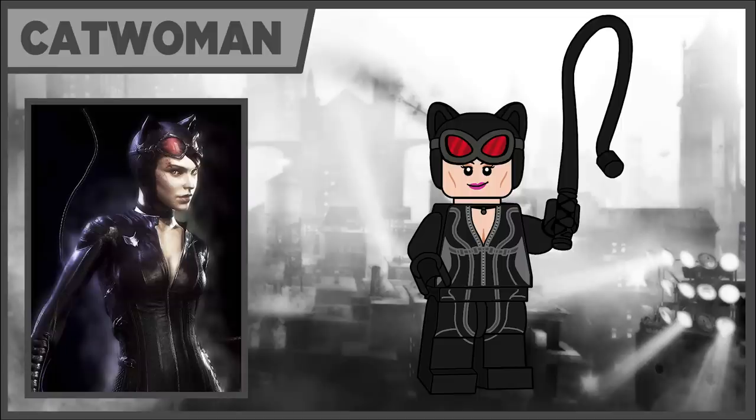Next we have Catwoman. She comes with a brand new mask piece, which is very similar to the LEGO Batman movie's Catwoman mask, but the goggles are actually higher up so that she can have them lifted up — I think that would be a really cool piece for LEGO to design so that it can be a little bit different. Her accessory is just the whip in black.